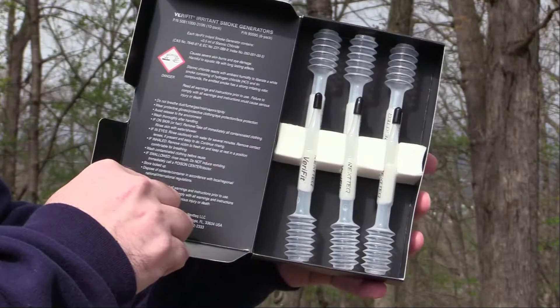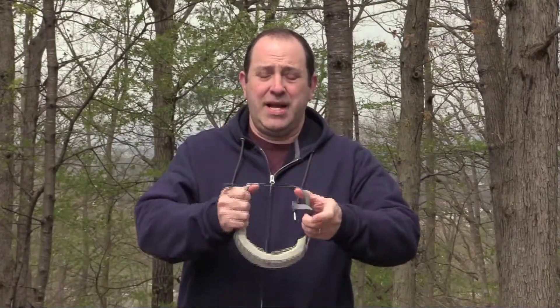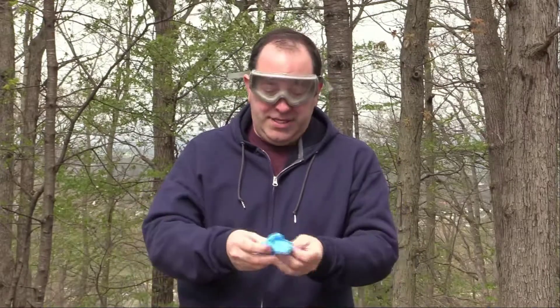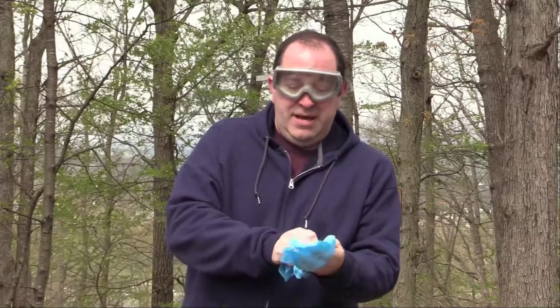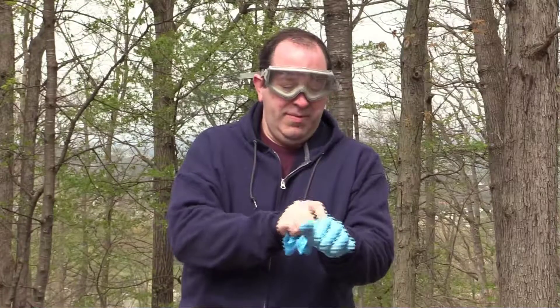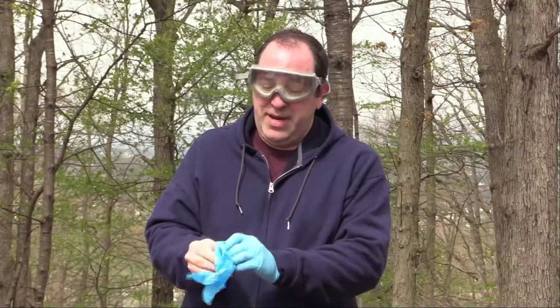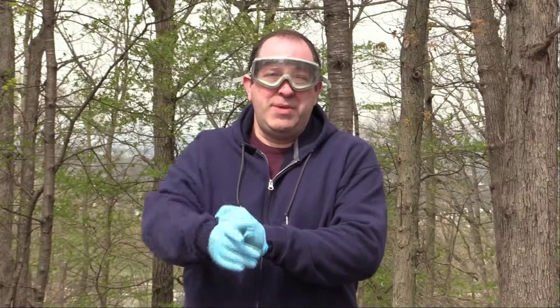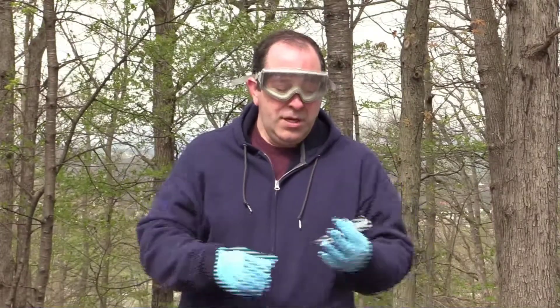These warnings are serious — you definitely want to read the manual before using this equipment. The smoke these generators put out is toxic, so you need to protect yourself. They recommend using goggles that can protect you from fume exposure. It's also a skin irritant, so it's important to protect your hands — I'll be using nitrile gloves. Don't use this in any confined space, don't expose other people to it, and when you're done, wash your hands, wash any PPE exposed to it, and wash the clothes that were exposed.